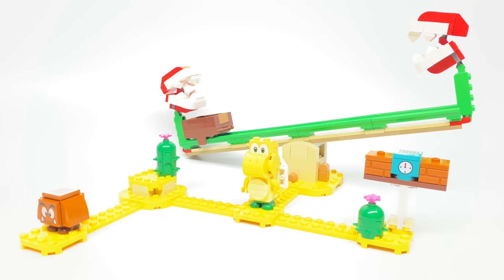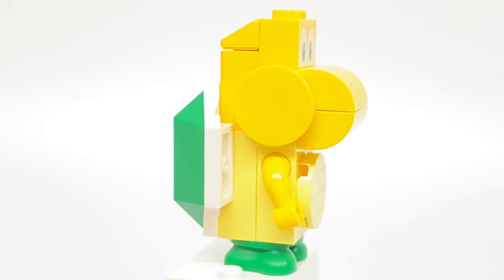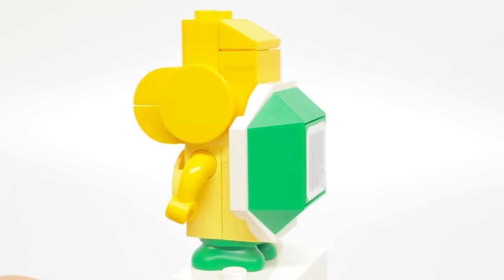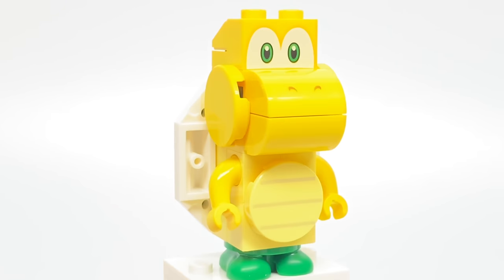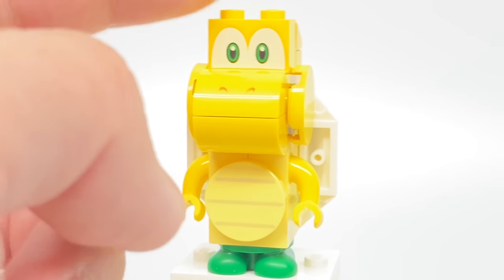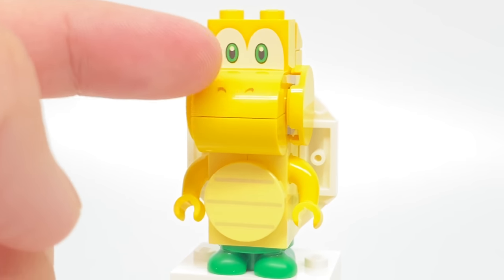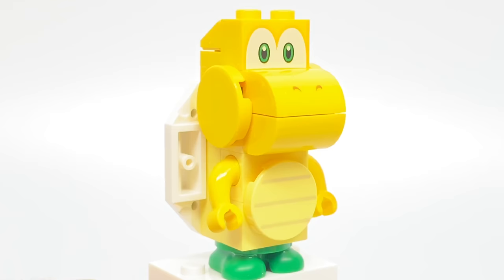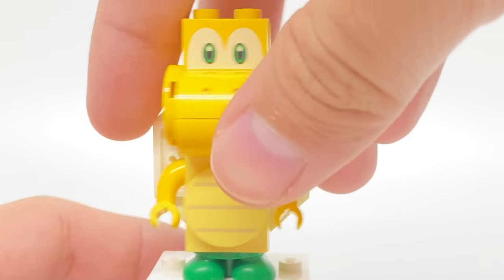Here's the set all built up. Now let's take a look at all the enemies included in this set. The Koopa Troopa figure is the design that also comes in the Guarded Fortress set, and those are the only two sets of this wave that have the Koopa Troopa, but I'm sure it'll appear in more sets in the future. We have some nice exclusive printed pieces for this character, with a 1x2 brick at the top for the eyes, this 1x2 brick that slopes a bit for the nose, then a 2x2 circular tile for the belly, and also a very cool color on these little mini arm pieces with the yellow design.